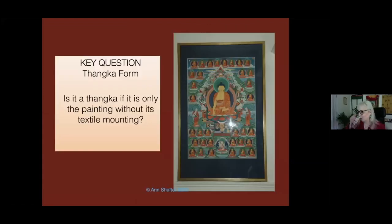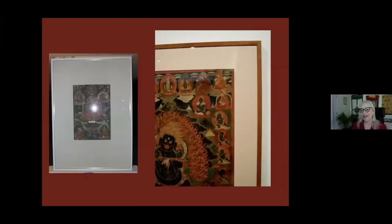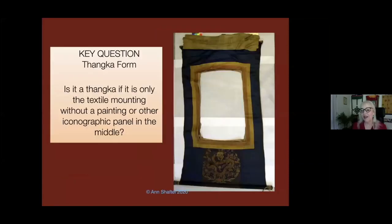Here's a key question: is it a tanka if it's only the painting without its textile mounting? This is a painting by a tanka master. When you go to most museums, this is what you see as a tanka — I'd call it museum miseducation. There isn't really a label that this is just a painting that was once in a tanka. Another key question: is it a tanka if it's only the textile mounting without a painting or any panel in the middle? Most people would say no, but I've been wanting to do an exhibit of tanka textile mountings.